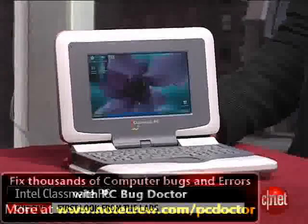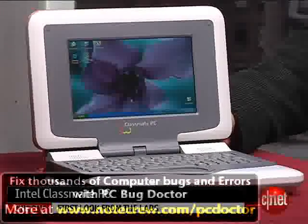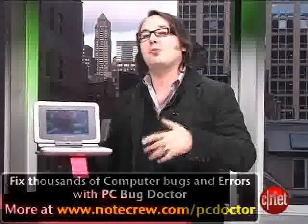I'm Dan Ackerman, Senior Editor at CNET.com, and this little guy right here is the Intel Classmate PC. Much like that One Laptop for Child project you've heard a lot about, this is designed for use by kids in developing countries where they need low-cost laptops that can stand up to the rigors of less-than-ideal school situations.